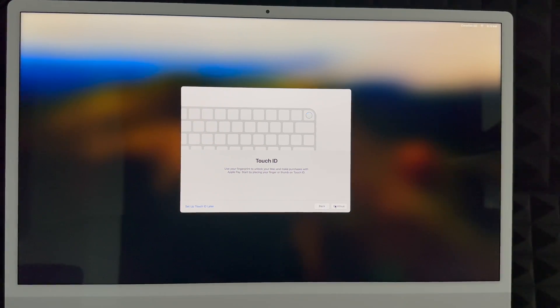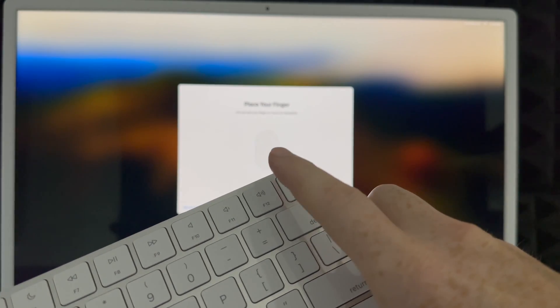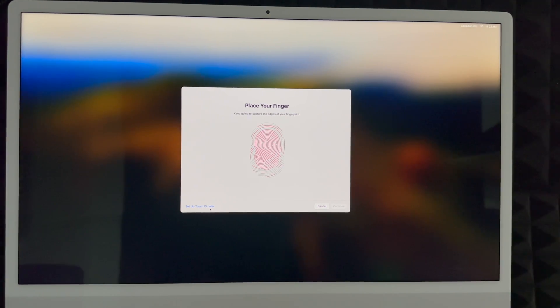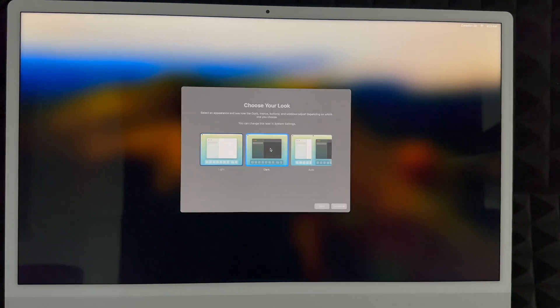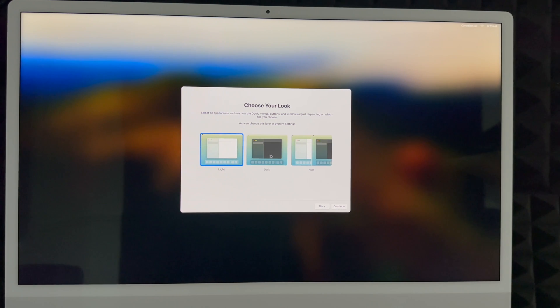Next is Touch ID — this is the fingerprint sensor on your keyboard. New keyboards have this; older ones don't. You can set it up now or later. To set it up, the Mac will ask you to tap your finger on the sensor several times. Just tap it lightly — you're not clicking it, just barely touching it. Then choose your look: light mode is the traditional appearance, dark mode makes everything dark, or automatic switches between them based on time of day.